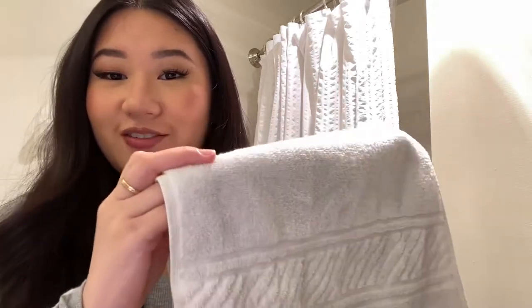For your counter you're gonna need washcloths because it does get really wet on there. Get a pack — you really don't need too many because you can always wash these in the laundry. With the washcloth I'll also add that you're gonna need a hand towel. If you're the type of person that likes to just walk away with your hands wet, your guests would not like that, so definitely get a hand towel.